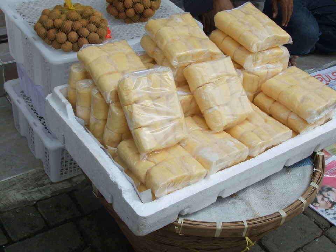Tapai is made by inoculating a carbohydrate source with the required microorganisms in a starter culture. This culture has different names in different regions, shown in the table below.